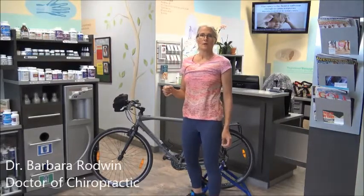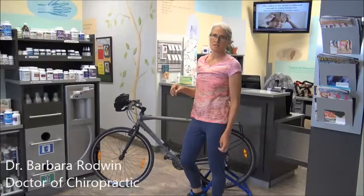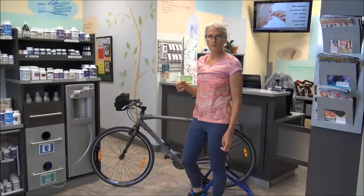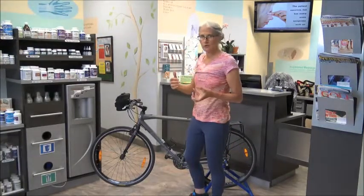Hello, my name is Dr. Barbara Rodwin. I'm going to talk to you about how to sit properly on your bike today when you're biking. We do see a lot of different types of injuries with patients that come to Back to Health Wellness Center with respect to the alignment of your body on their bike.